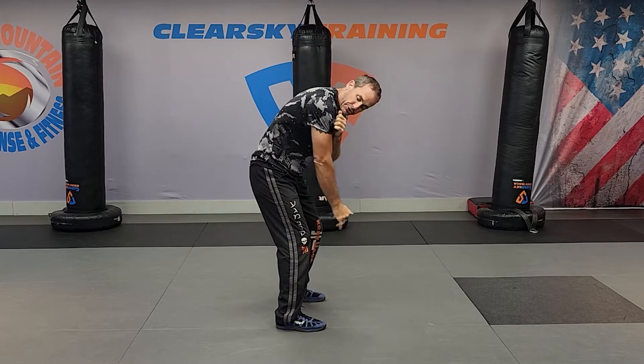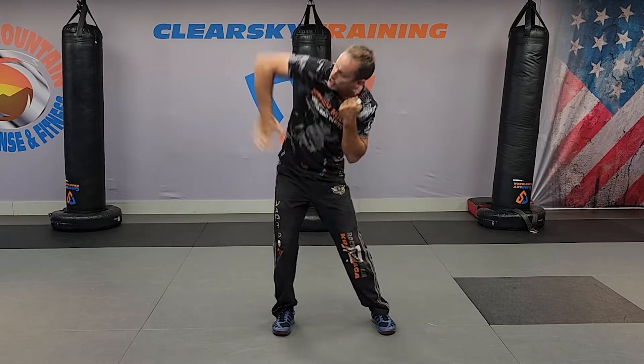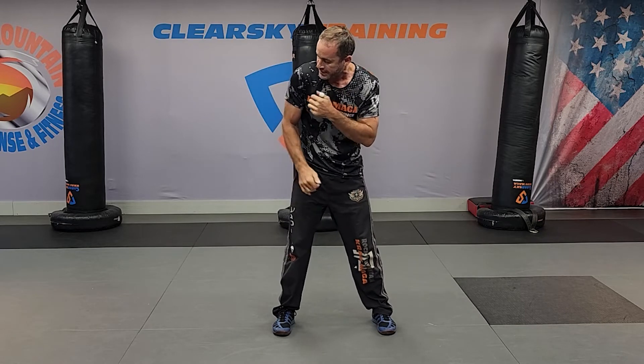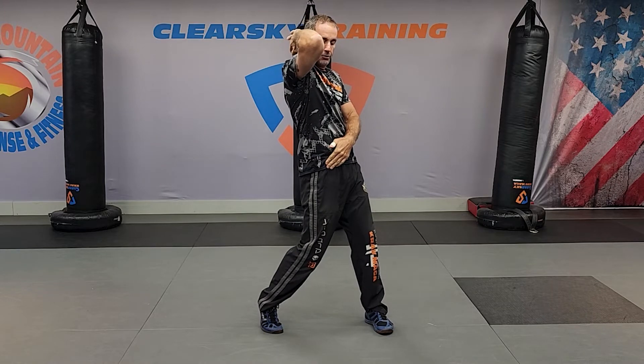Elbow five goes up and behind. Remember, we use that a lot in choke from the side. Anywhere in that zone is an elbow five. Elbow six goes up and in front. Look at that hip — just like your uppercut, all the big power is coming from your hip.